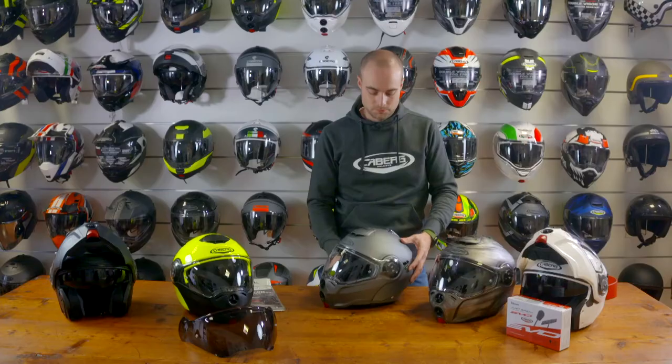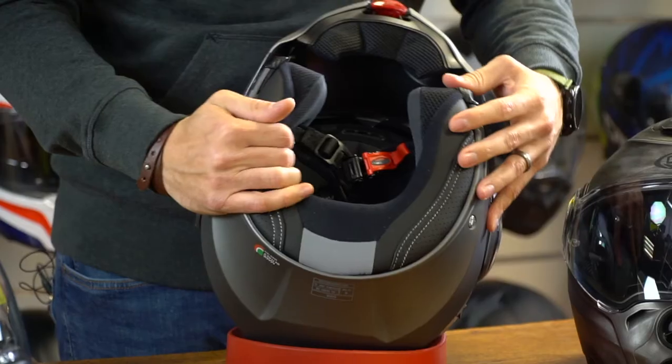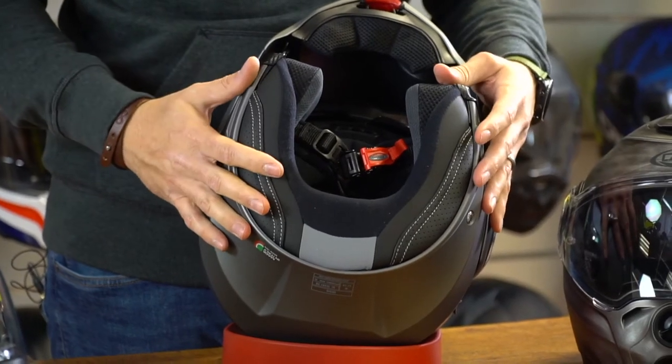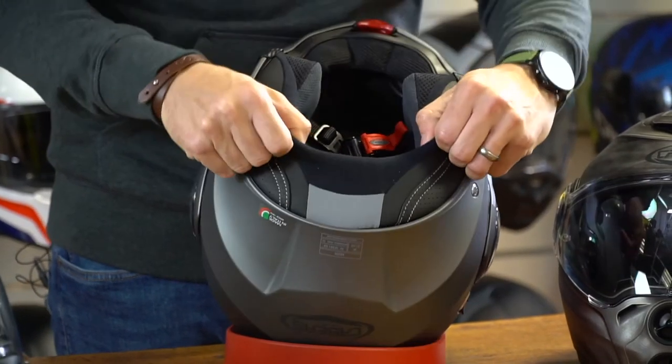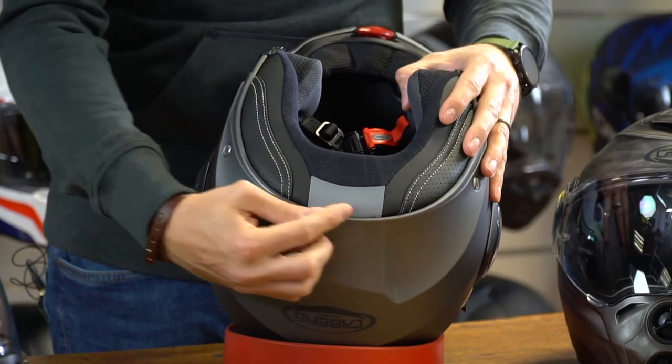The Kberg Droid comes in sizes extra small to extra large. On the inside of the helmet, the interior is fully removable and washable. It also features a wind neck roll which cuts down on turbulence when riding, and features a reflective strip for better visibility at night.